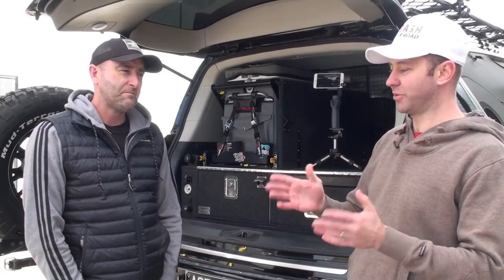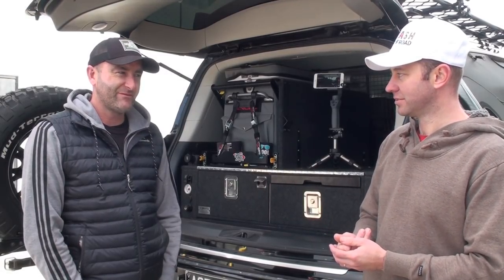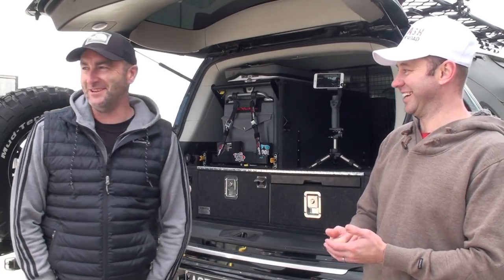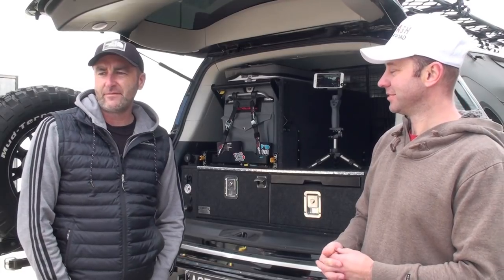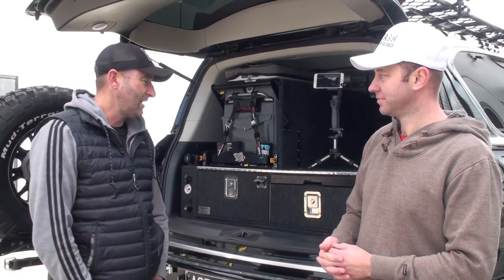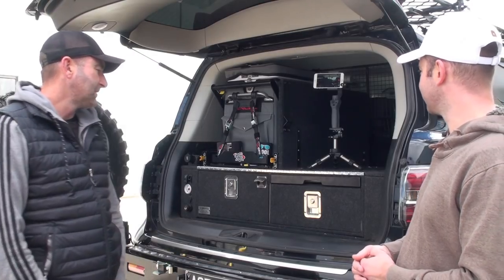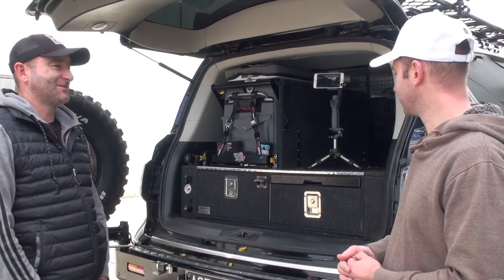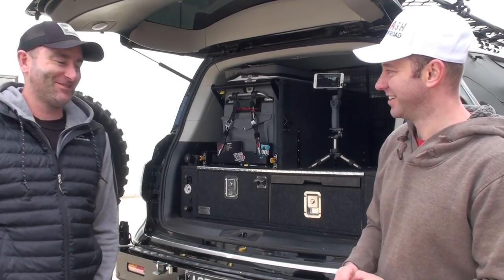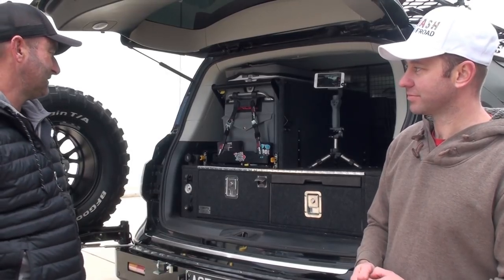What's your favourite modification? Probably the rear — it is a very well set up back end. And I also like the exhaust. Exhaust helps, sounds awesome. But definitely — just the rear overall.